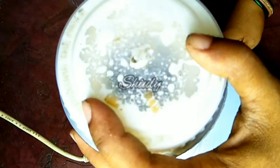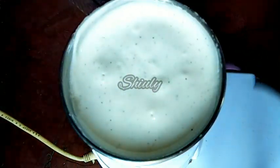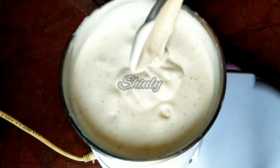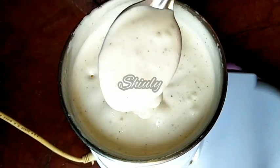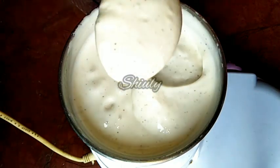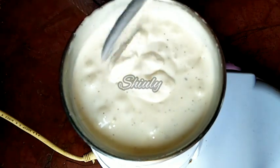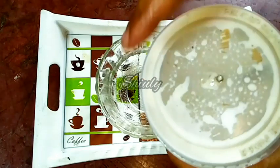After about 2 and a half minutes, I am going to uncover the jar and check the mayonnaise. Mine is perfectly thick as you can notice. If yours is not perfectly thick, add another 1/4 cup of oil and blend for about 1 and a half minutes. Don't over-beat the mayonnaise or it can be ruined. Now it's perfect and I am going to transfer it into a bowl.